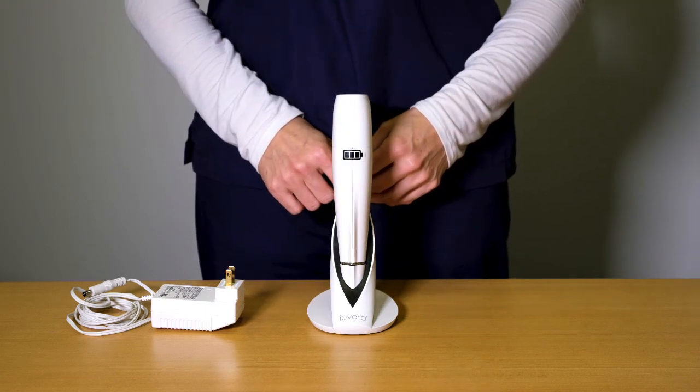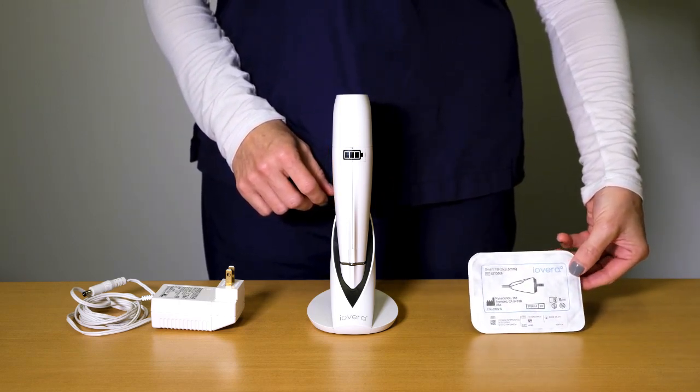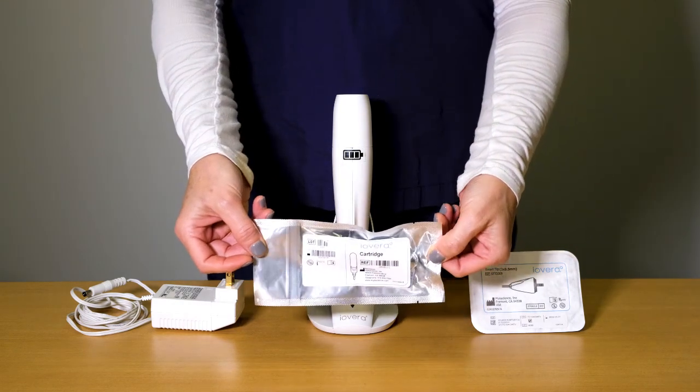To perform an iOVERA treatment, you will require one iOVERA smart tip needle and iOVERA nitrous oxide cartridges, both of which are shipped separately.